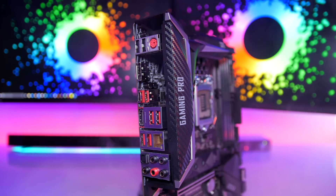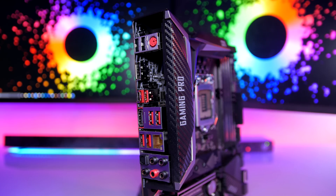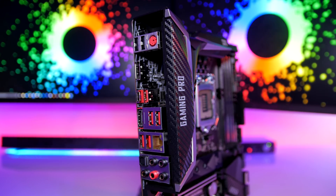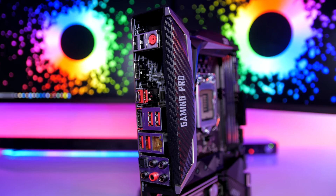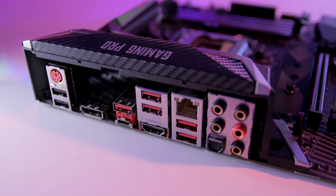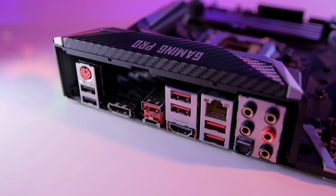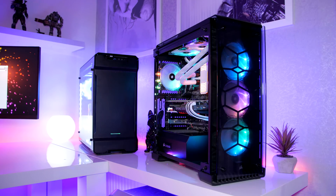Checking out the rear I/O, the motherboard has, from top to bottom and left to right: two USB 2.0 Type-A ports, a PS/2 keyboard and mouse combo port, one DisplayPort for the CPU's onboard graphics, one USB 3.1 Gen 2 Type-C port, one USB 3.1 Gen 2 Type-A port, four USB 3.1 Gen 1 Type-A ports, one HDMI port, one LAN port, five OFC audio jacks, and one optical S/PDIF out connector.